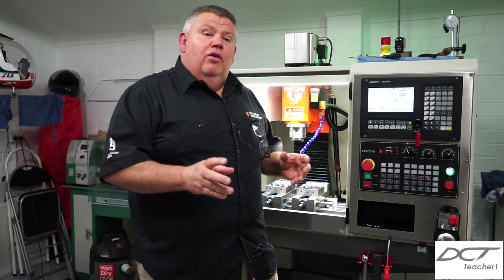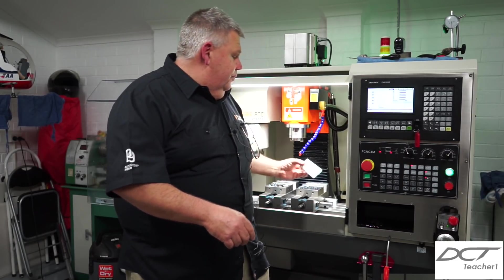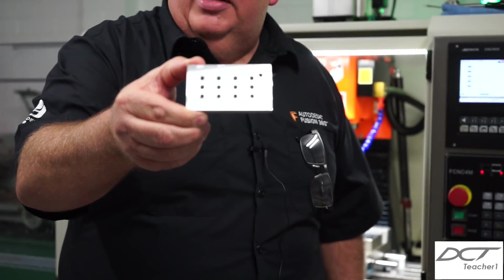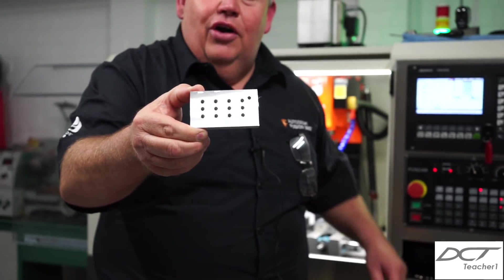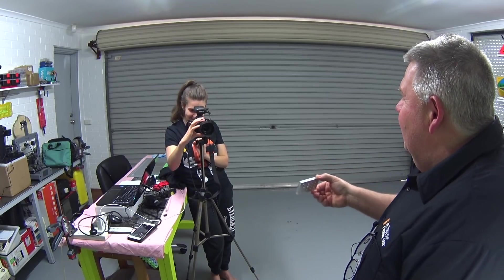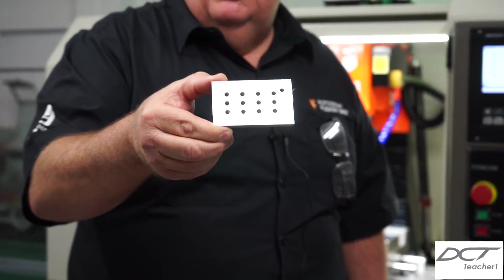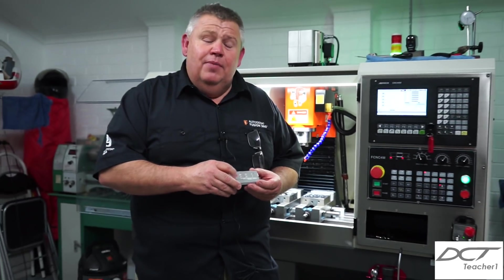I've grabbed the part out of the machine and I've already cracked the vice off. I might just get my daughter to zoom in on that. For those of you that don't know, I've got my daughter on the camera today — usually I shoot entirely on my own — so thank you Jenny. And what she doesn't know, I actually hid a Sony camera up here. I hid it because she won't appear on camera. Hopefully Jenny can zoom in so you can see the tapping, which is not bad. It's proper rigid tapping, guys — no floating head required, and that's what I like about it.